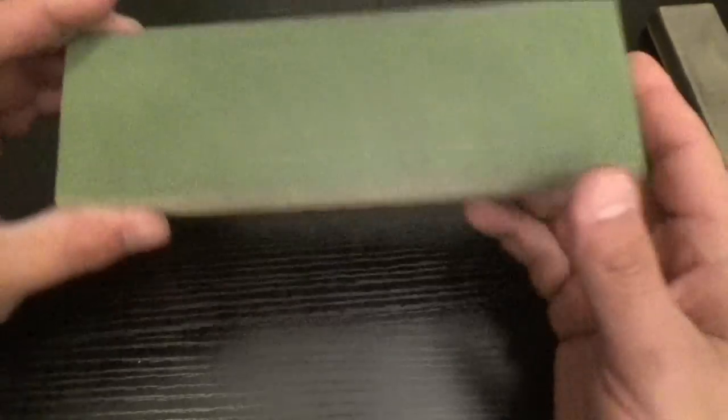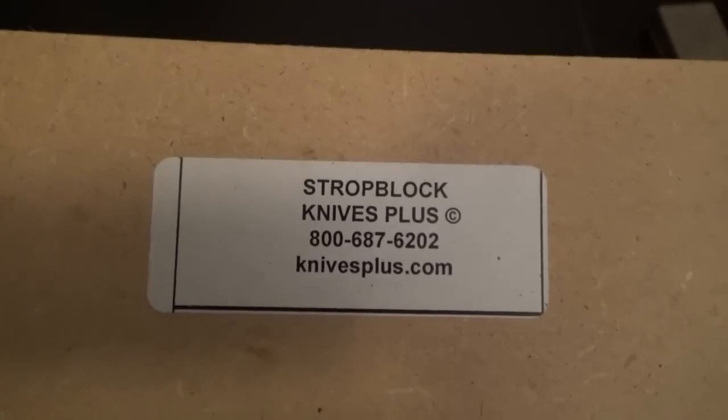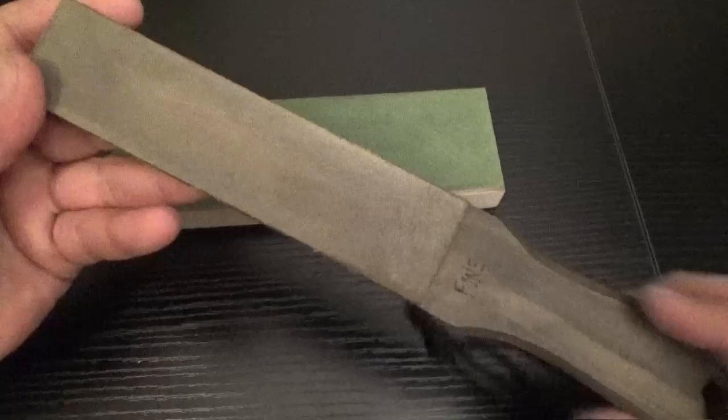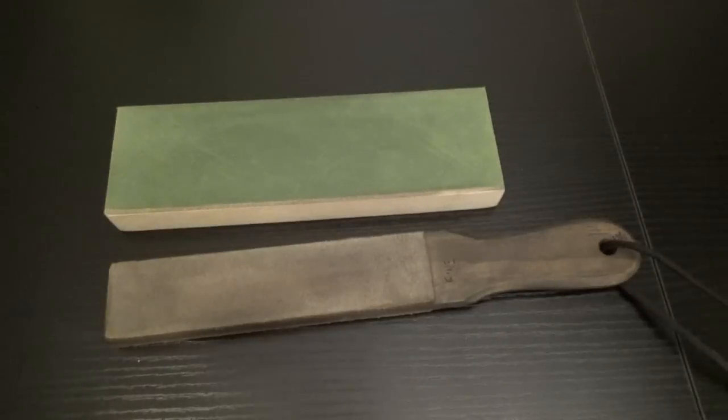If you want to take some of the guesswork out, go to these guys right here and pick one up. Excellent little strop — this one's also excellent. They're both handmade. Can't go wrong with either one. Alright guys, I'll catch you on the next one.